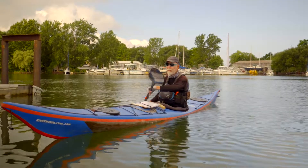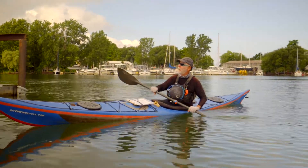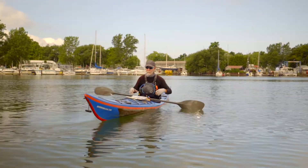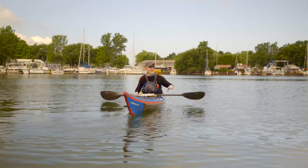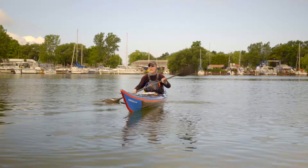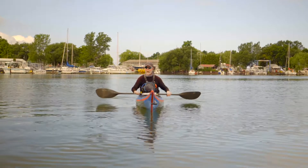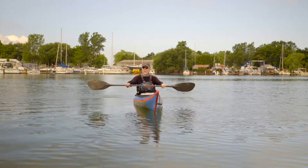We're going to start with the forward sweep. The forward sweep is a big turning stroke that allows us to make a very large circle, or sometimes correct our forward stroke a little bit. Just watch me and I'll come back and break it down a little bit. So this is the forward sweep.